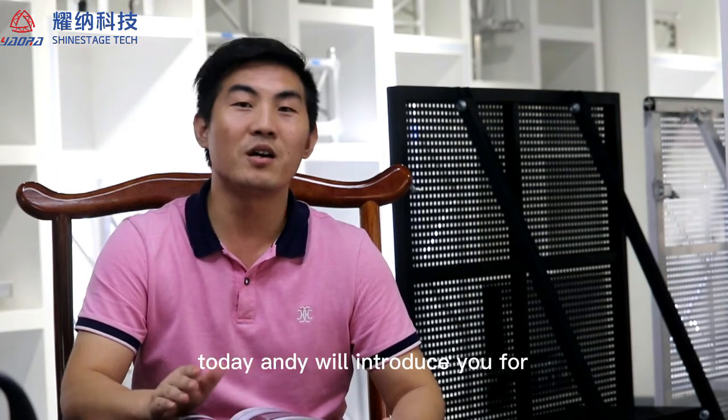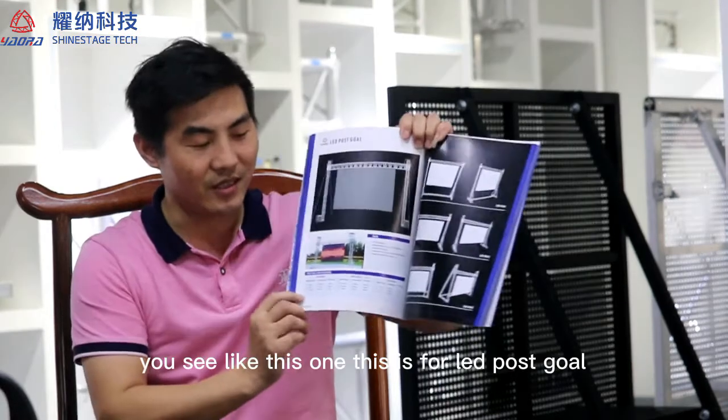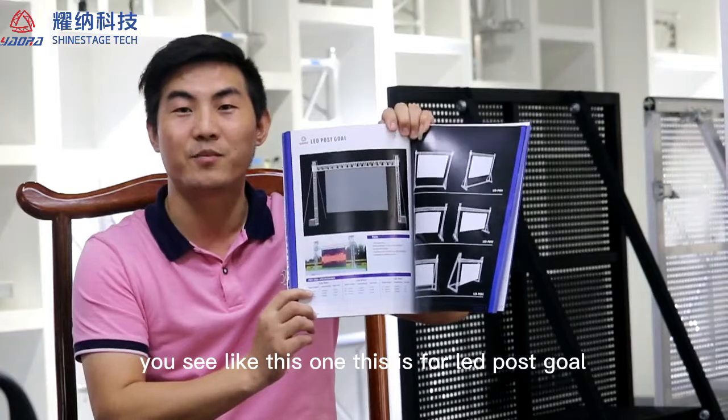Hello everyone. Today Andy will introduce to you the poster goal structure for hanging LED screens. You see, like this one — this is for the LED poster goal.